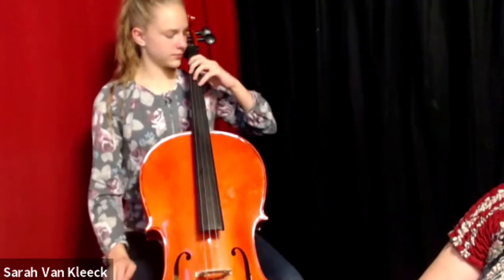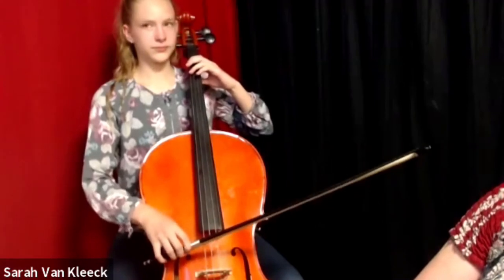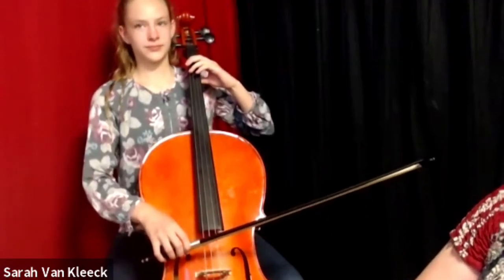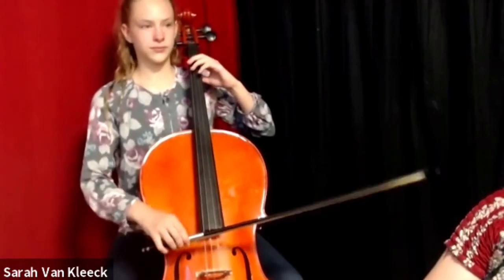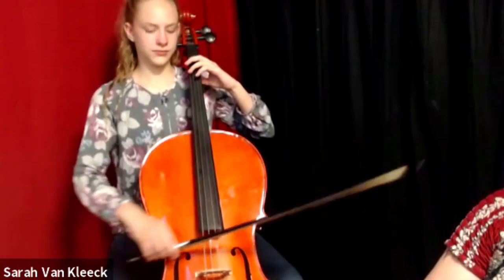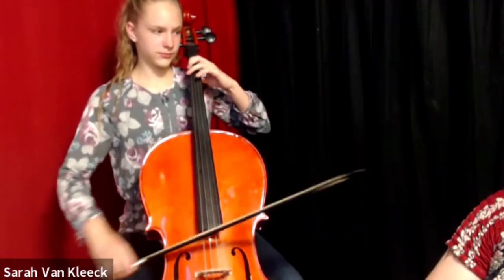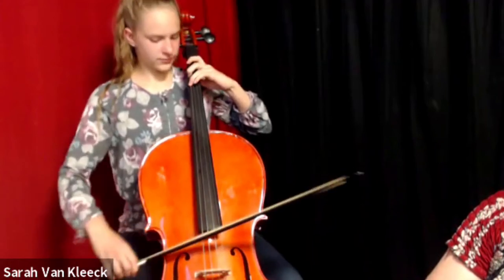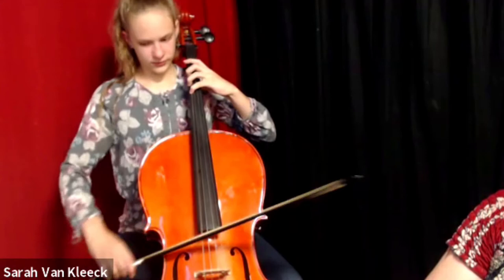Same scale, C string. Ready and go. Sit up real straight, Josiah, so that your cello is in between your knees. Ready? And go.